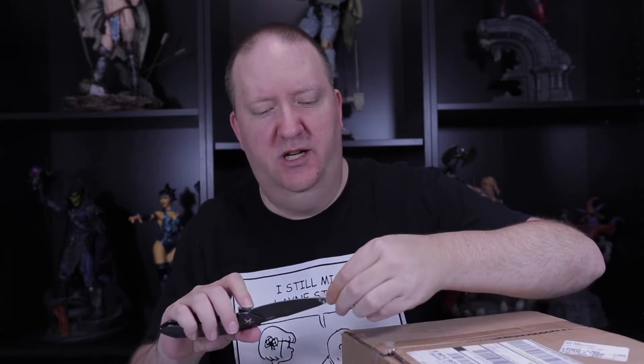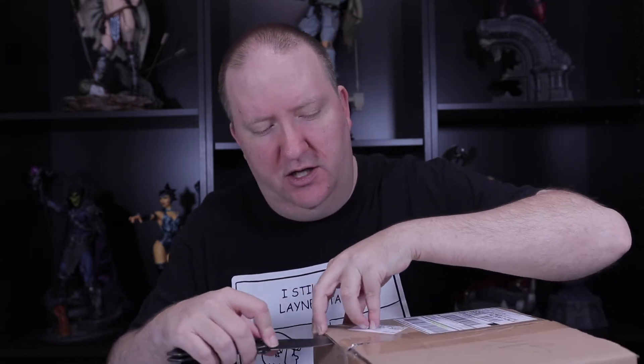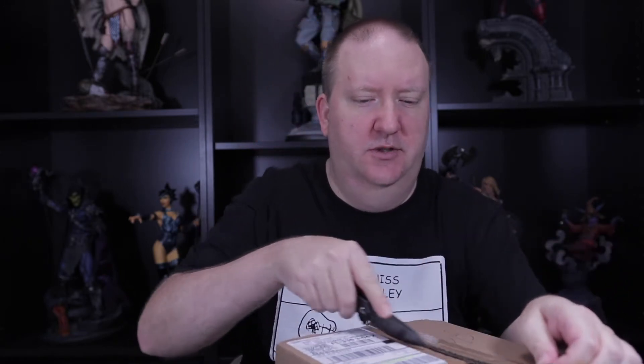Next we have what looks to be a Funko pickup. Right before San Diego Comic-Con I went in and ordered a couple pops just because I wanted to be familiar with the process, since it changed. I hadn't ordered anything from them since they had the website redesign, so I wanted to get logged in, sign up, and see how the process went — and it went fine up until later that night.